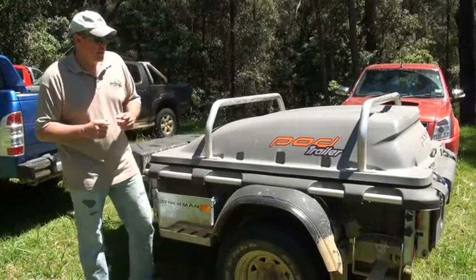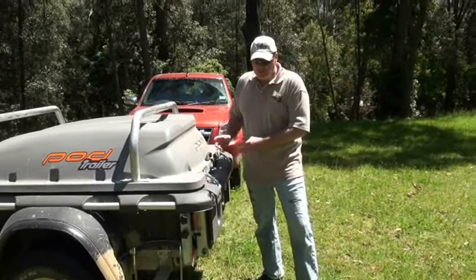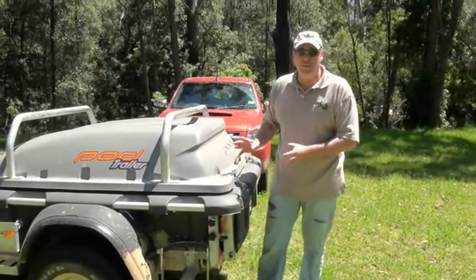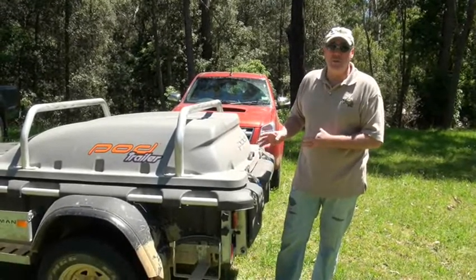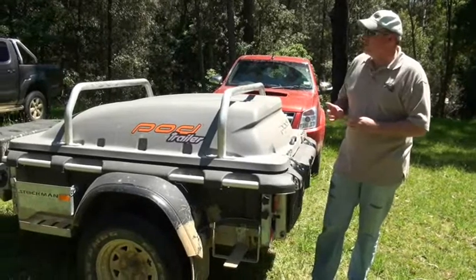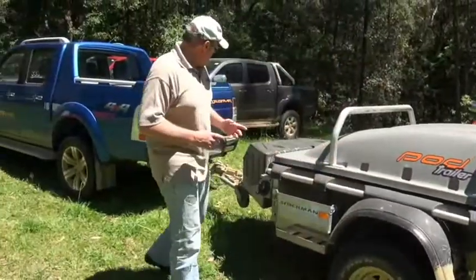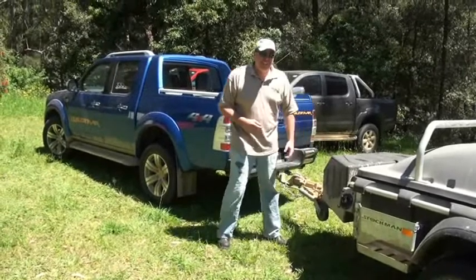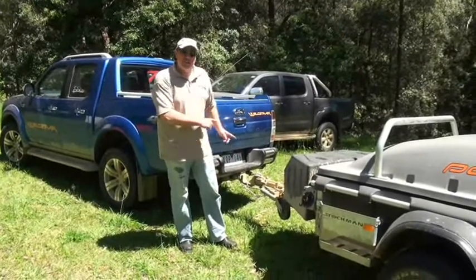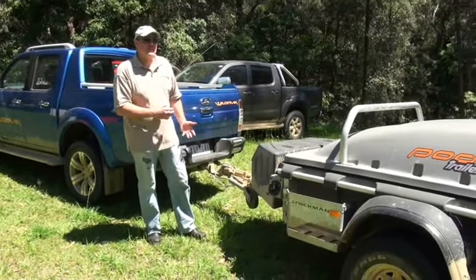The only negatives for me are that because it does have the fold-down rear load access, there's a bit of an issue with sealing around the edges, and it's got two drain holes in the front. I'd rather something that was totally sealed to prevent dust getting in. Not a lot of dust did get in over the weekend, but certainly more than you'd expect with a lot of gear in there — or put it all in containers. The other slight negative is that because it has such a short drawbar and because it is so light, it's actually really hard to back in certain circumstances because it has a mind of its own. You can get an option for a longer drawbar as well.